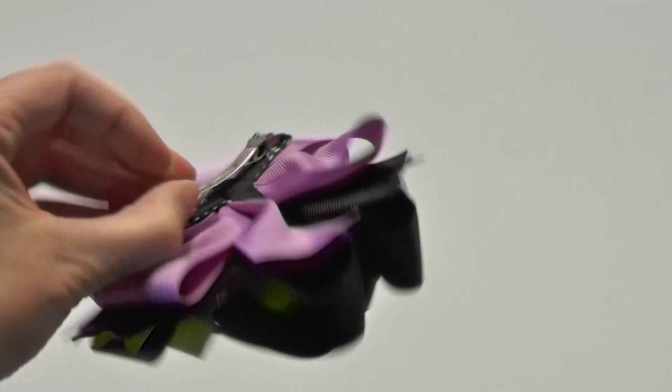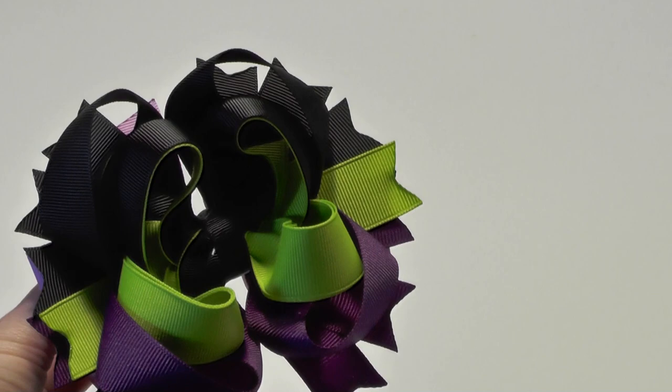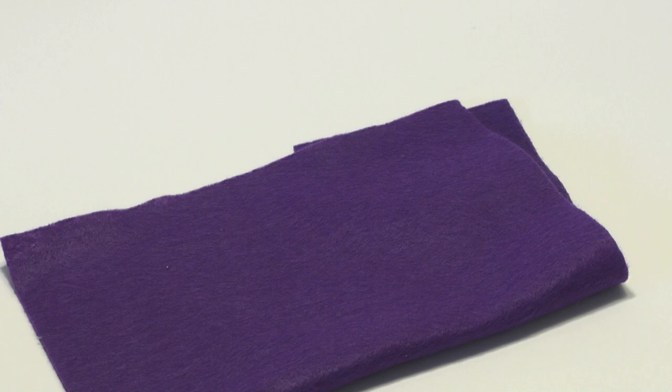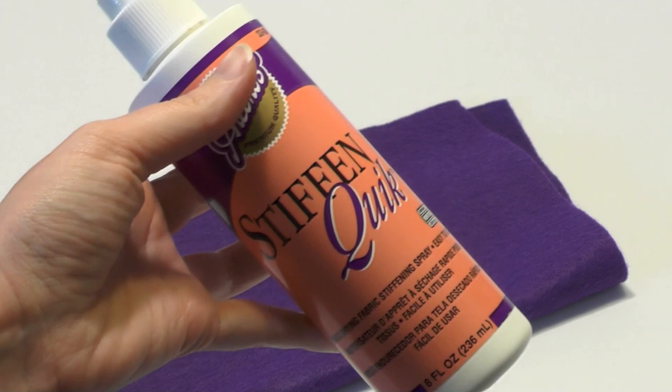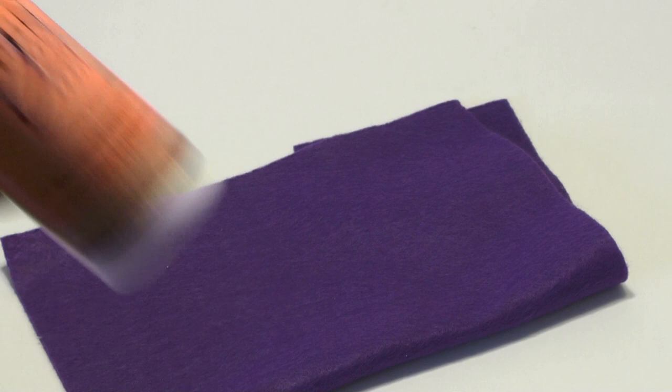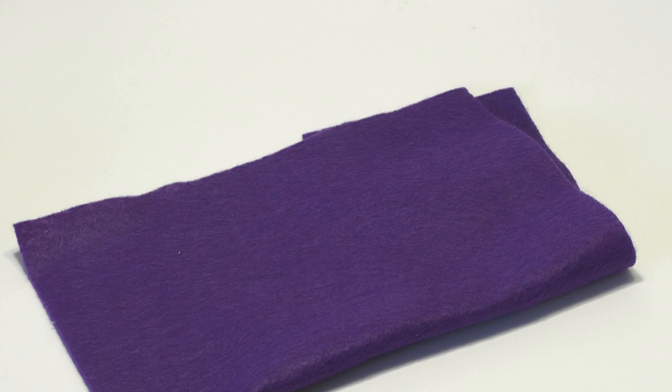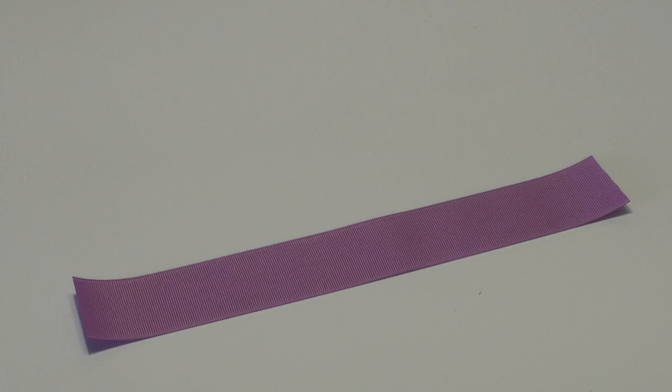The hard part is over - the bow is complete and attached to the clip. Now we're ready to add the horns, bottle cap, and collar. For the horns, I used a template - link below for the download. Download it on printer paper, rub a little glue stick on the paper, attach it to your felt, then trim out the template shape. You'll have horns that look like this. Spray them generously with Stiff and Quick - I had to use quite a bit. You can also buy thicker felt at the craft store so you won't need as much stiffener.